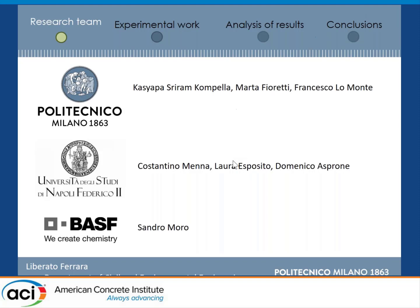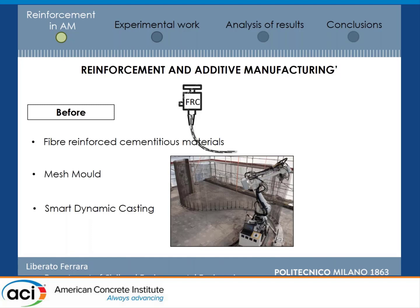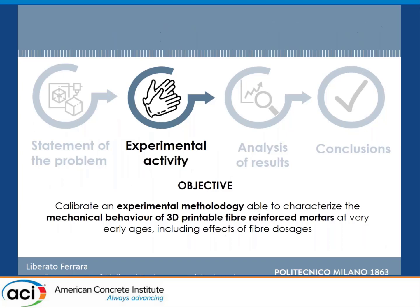I will briefly go to the statement of the problem, which is the need to provide reinforcement in 3D printed structures, which can be done before, during and after. Throughout this session, we have learned how to do it in different ways. We are going to focus on fiber reinforced concrete, and we have developed an experimental methodology to characterize the mechanical properties of 3D printable fiber reinforced mortars at very early ages.